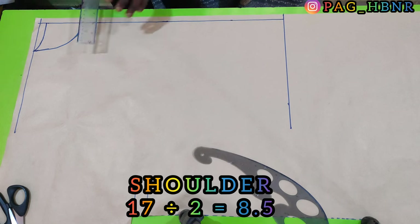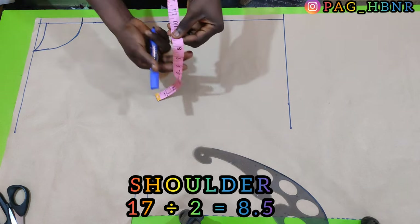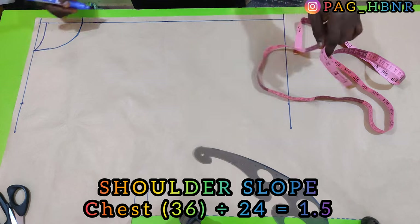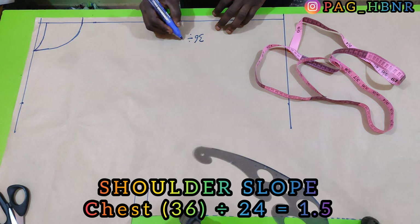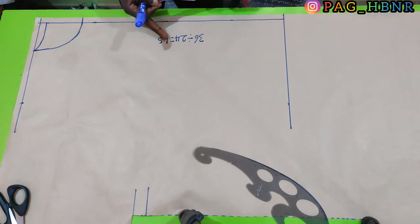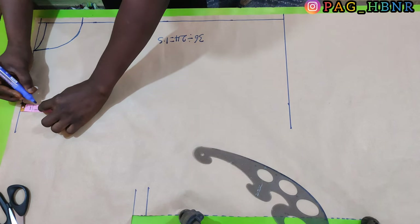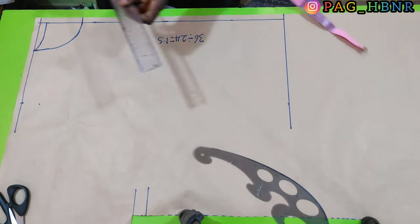Now I'm going to apply my shoulder measurement which is 17 inches. I'm going to divide it by two which is 8.5, so I'm going to mark 8.5 for my shoulder length. To determine my shoulder slope I'm going to divide the chest by 24 inches — so 36 divided by 24 is equivalent to 1.5 inches. My shoulder slope is 1.5 inches, I'm going to mark 1.5 here. After marking 1.5 I'm going to connect it to the tips of the neck area.